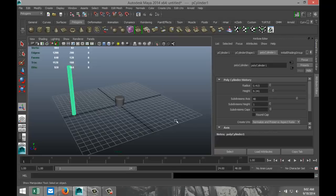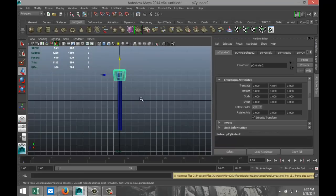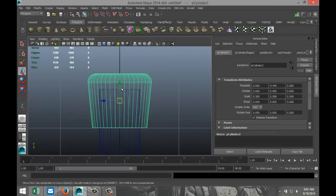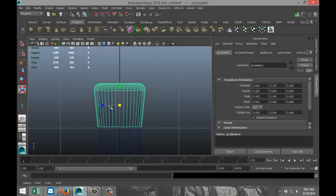Just to make things easy, I'm going to set the translate values to 0 on that one so it's nice and centered. I'll take that guy and do the same. That will allow me to pull that up — hit W, pull that up — then scale it down a bit to make it a good fit. Pull it up a little bit, scale it in some more.